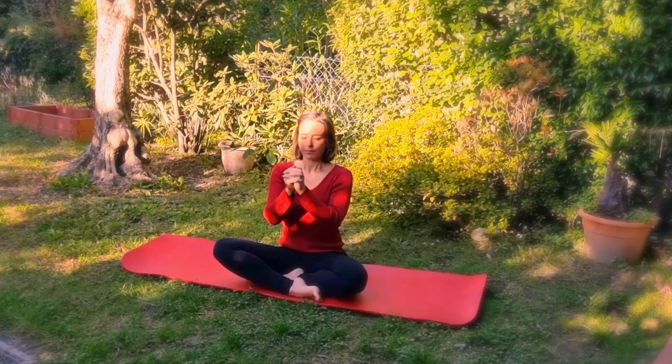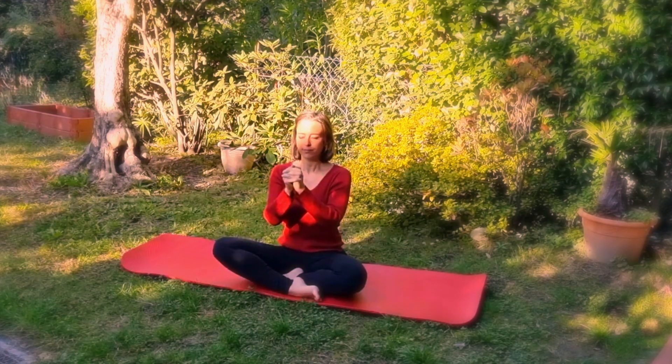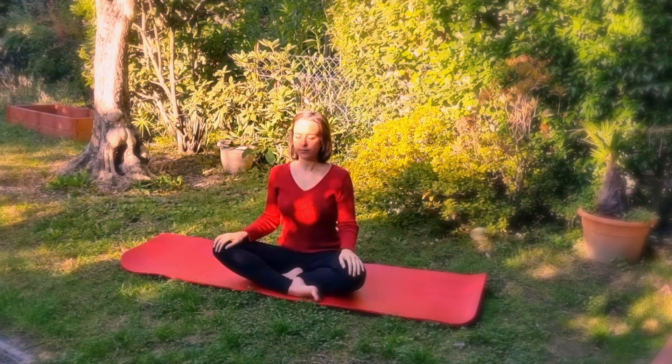Then perform the same exercise with the exhale until the lungs are empty. Continue like this for a few cycles. Finally, fill your cheeks like a balloon and blow the air into the gap between your thumbs — this is excellent wrinkle gymnastics.